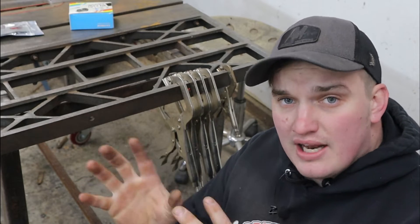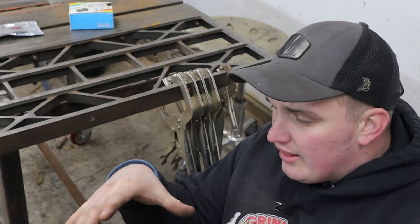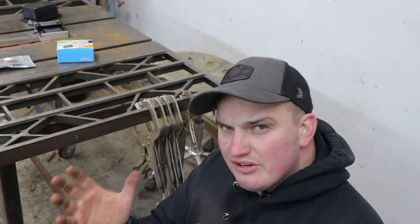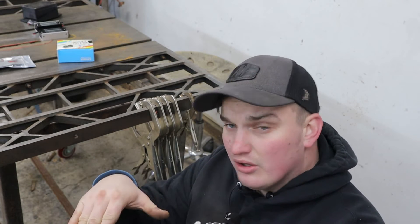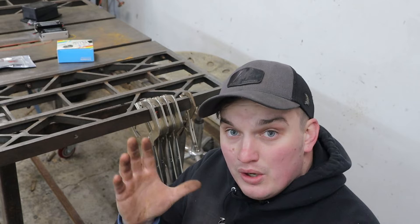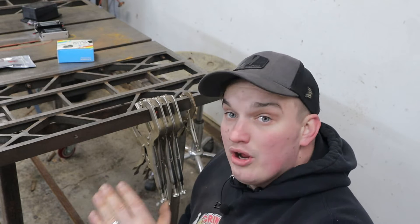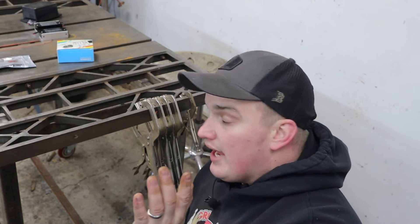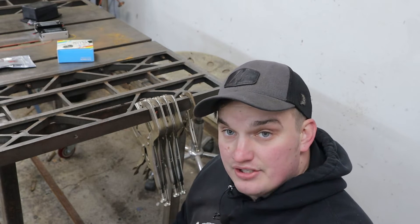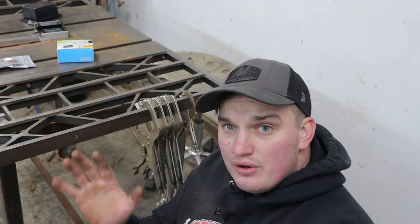I'm not the first person to do something like this, but all the other setups I've seen that were similar mounted their magnets into something isolated that just sat on top of the table. I feel like that defeats the purpose — if you want your material sucked down tight to the magnet, that piece could potentially move around on you. So what we're going to do is build something we can bolt directly onto our table, as a fabrication wing that's isolated but in the same plane so it can be used as a cohesive surface.